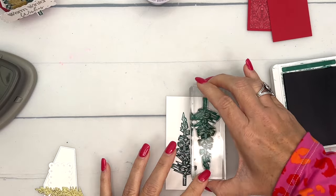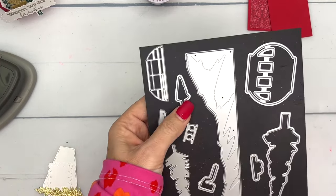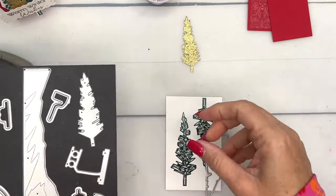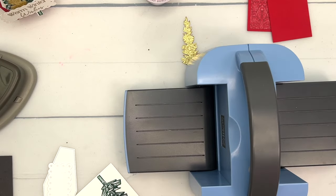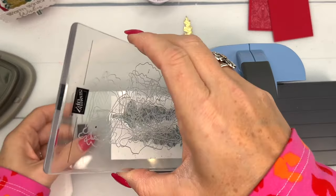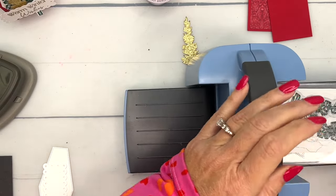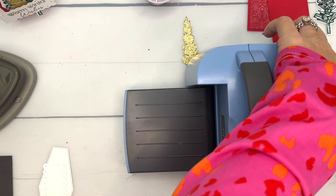I'm stamping it in Shaded Spruce. There are three little tree dies in this set — one is little, we're not using that one; here's this one; and then this one is not for a stamped image. I've cut it out of gold glimmer paper ahead of time. Let me bring over my mini Cut and Emboss Machine and we'll cut out these trees quickly. I love this little mini machine — I don't use it as often as I should because my big one is always front and center, but when I pull it out I'm always like, why don't I use this more? It's so easy to turn. The big Cut and Emboss Machine is great but it takes a little muscle.